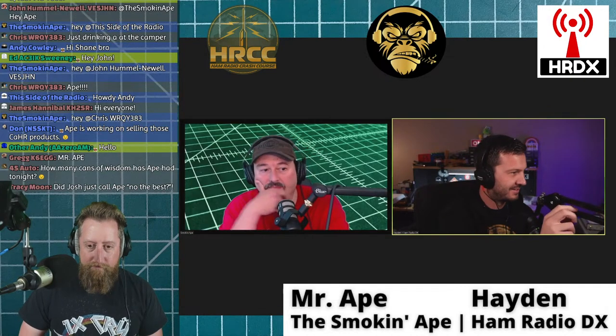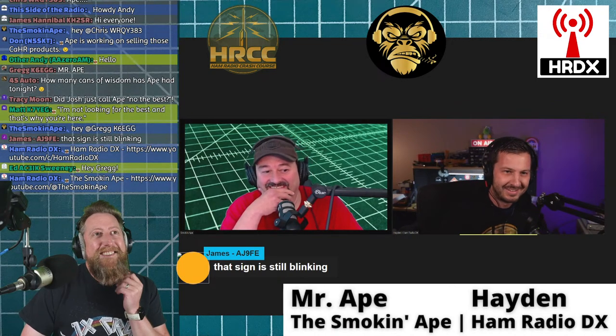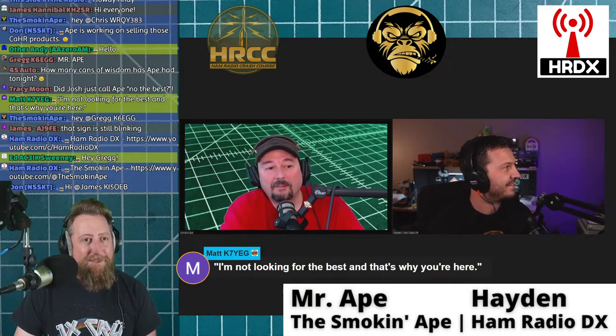Hayden, you've got a good streamer-esque background — it's really the lighting that pulls the whole room together. When someone has a busy workbench, it's a sign of productivity. Alright fellas, we'll start easy — I mentioned service monitor in the title, but please explain: what is a service monitor? Let's start with you, Ape, then we'll let Hayden add.